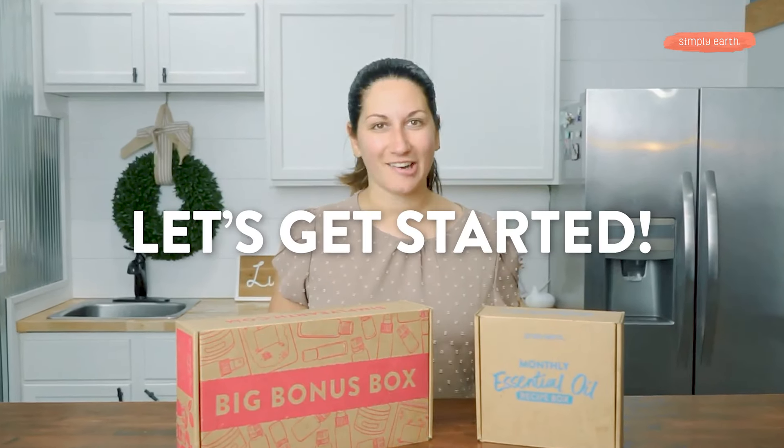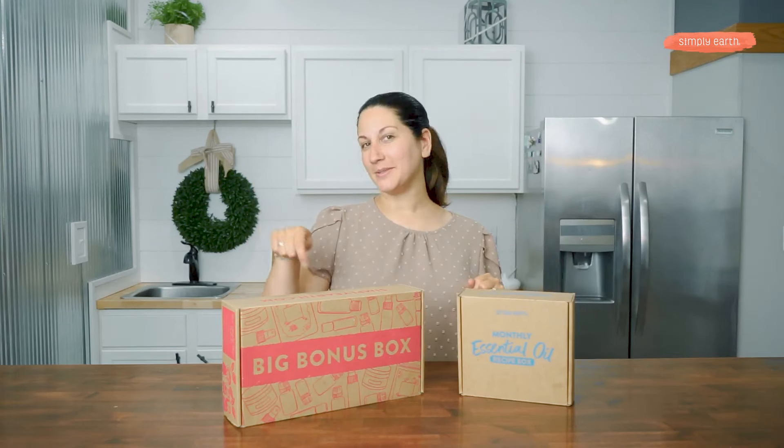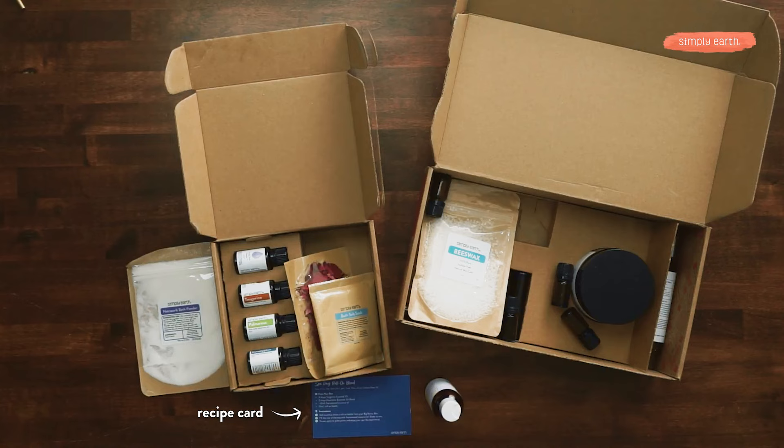So turn off those distractions because making is healing, so let's get started. First thing you're going to want to grab is your July recipe box along with your big bonus box. First thing you grab is your recipe card — we're making a spa day roll-on blend.